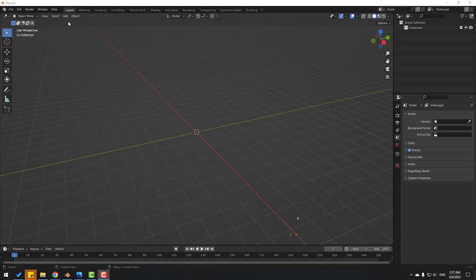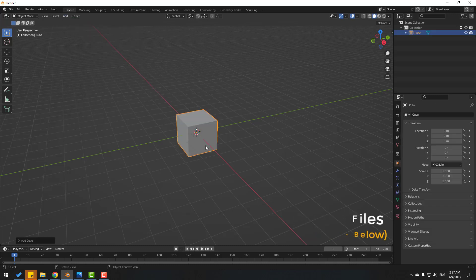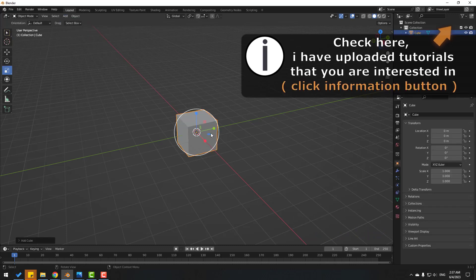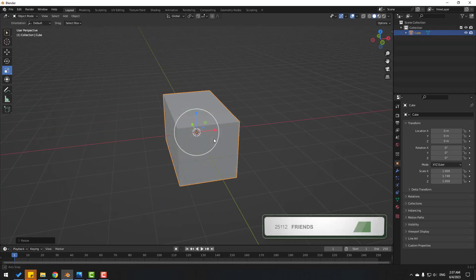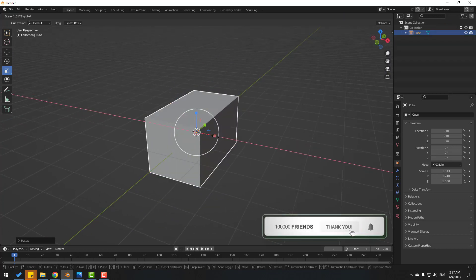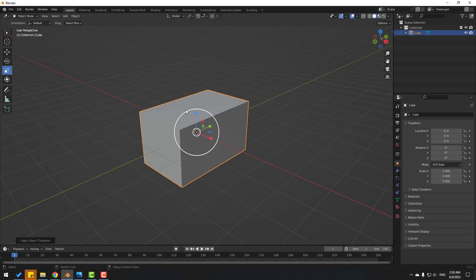First, let's go to Add > Mesh and create a new cube. Let's click the scale tool and scale like this. Let's change the scale a bit, then Ctrl+A and select Scale to apply scale, and click the move tool.